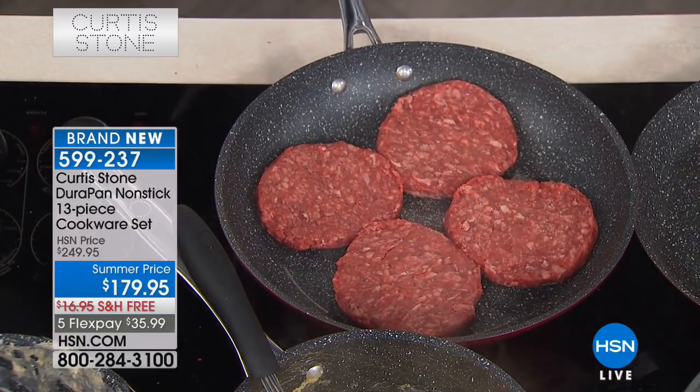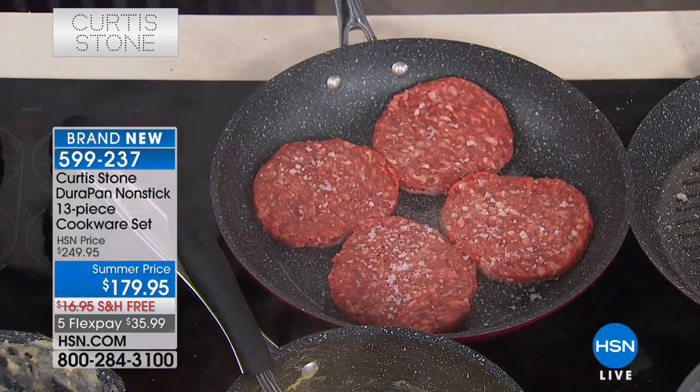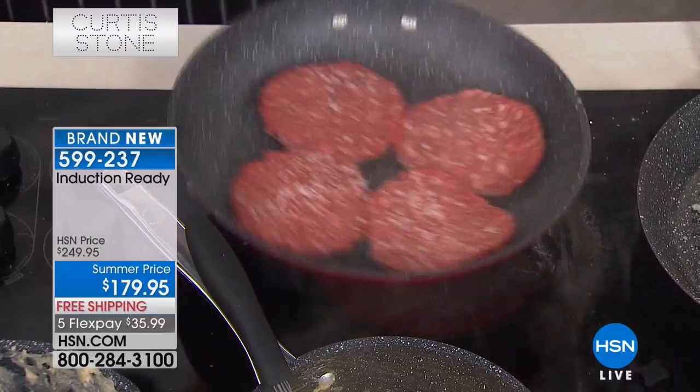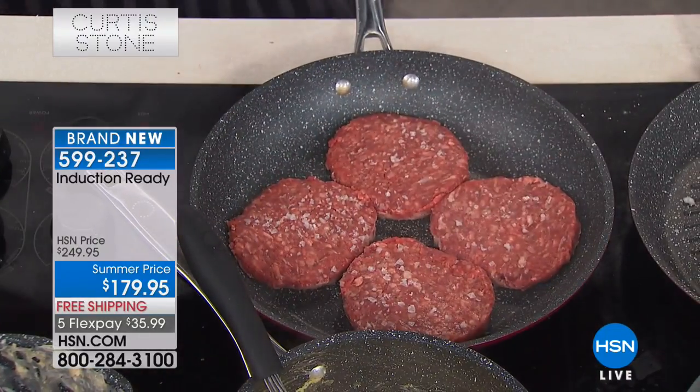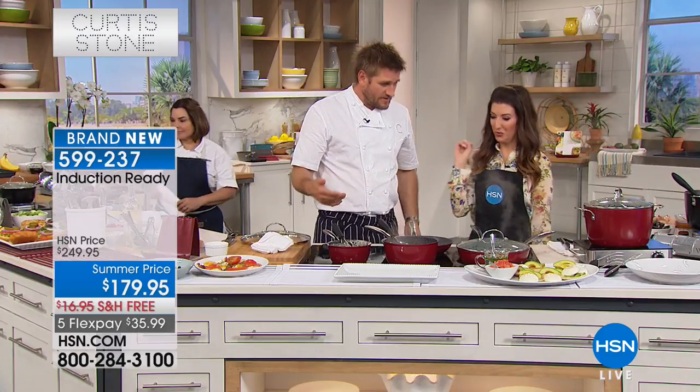And can you put this on any type of stovetop? Oh yeah, absolutely. You can cook this on induction, on gas, on electric. And the best part — you just saw me put those burgers in. Watch this — everything just moves around the pan, nothing is going to stick. It actually repels the food away.